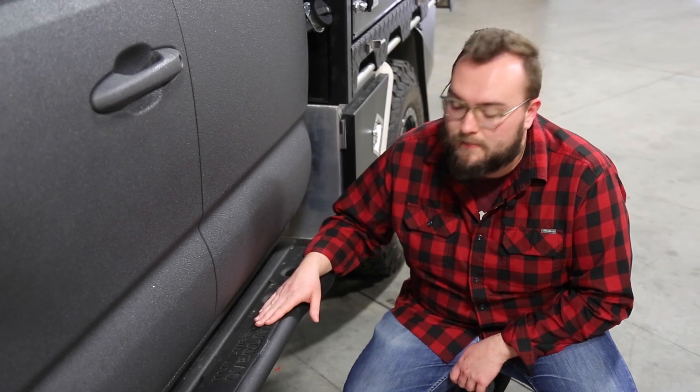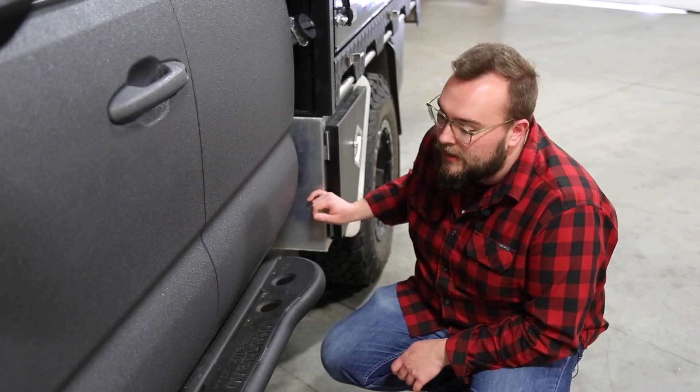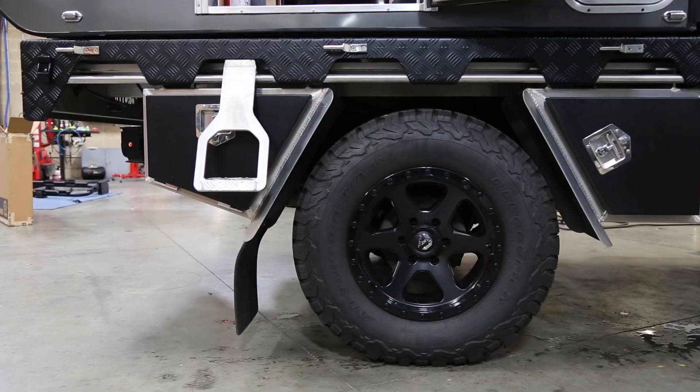Moving down the side of the truck, you'll see we set it up with a set of Mainline Overland sliders. We had to modify them a little bit to work with the flatbed here — we actually had to cut these down, cut a middle section out, and re-welded it to make it fit.